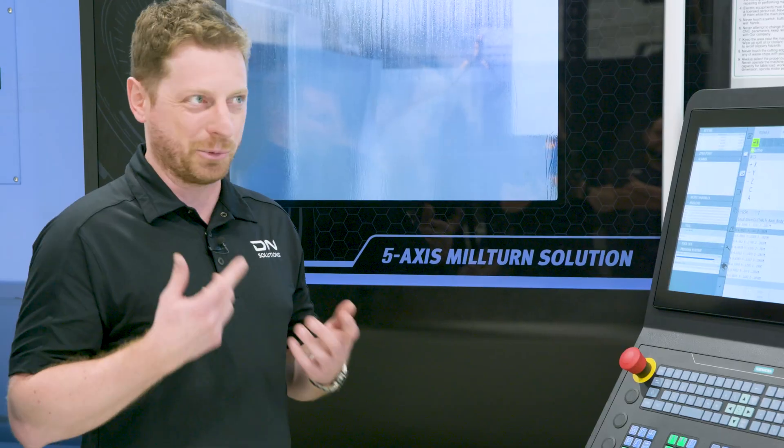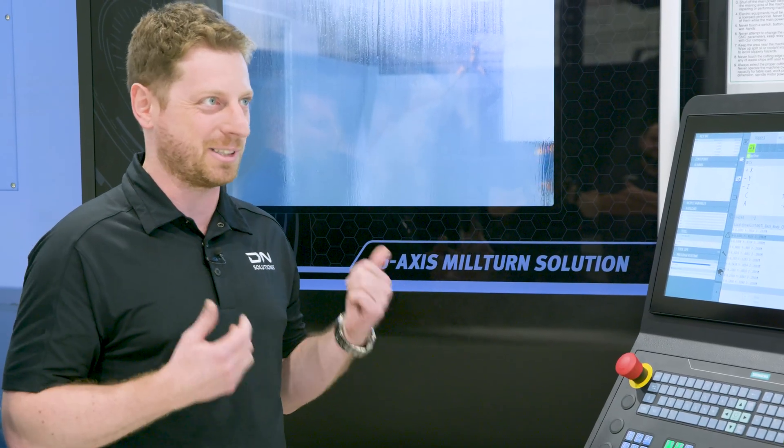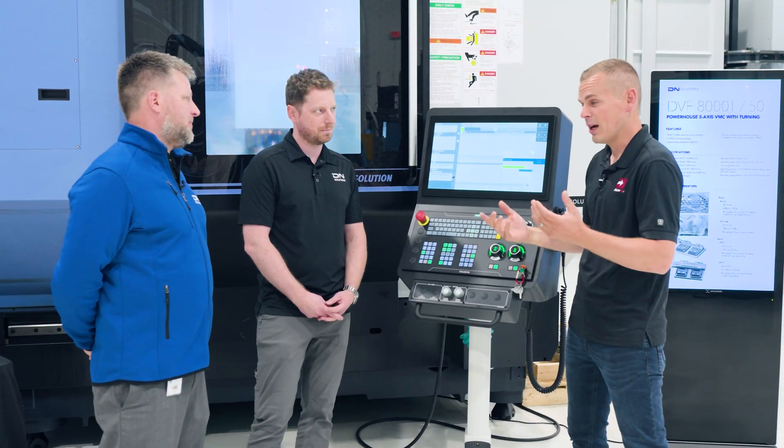We've got to make sure when we're not here the machine can tell if something's broken or something's not right. It's a big project.